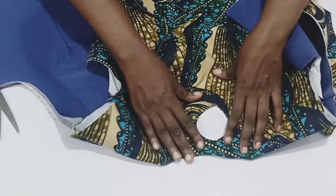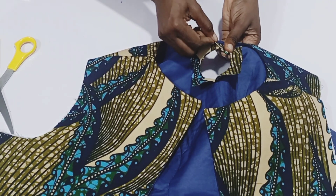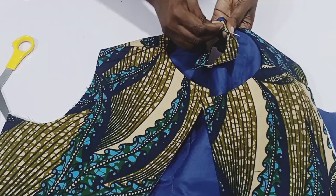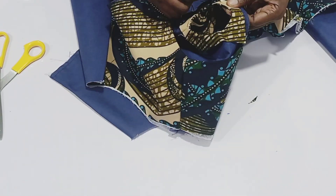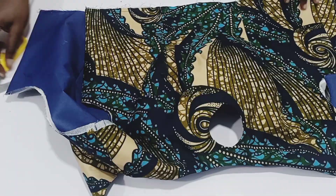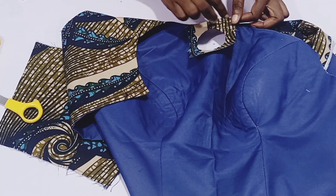After that, iron it properly. Before you iron it, for curves that I cannot top stitch, I sew all around the curve with needle and thread. Make sure the lining doesn't show at the front of your curve — use your hand to push it inside, then sew. After sewing, iron it — it will stay very well. The inside lining won't show on the outer part. This is what I do for places I cannot top stitch.